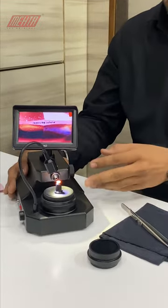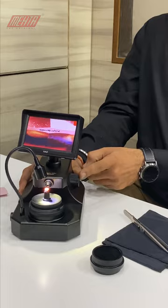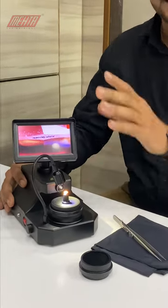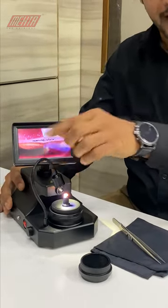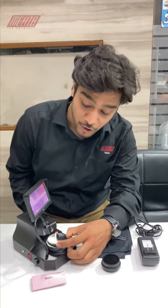This has a height adjustment and also a focus knob. This machine has an assisted light also. This is for the rotation, which is very quick according to its use.